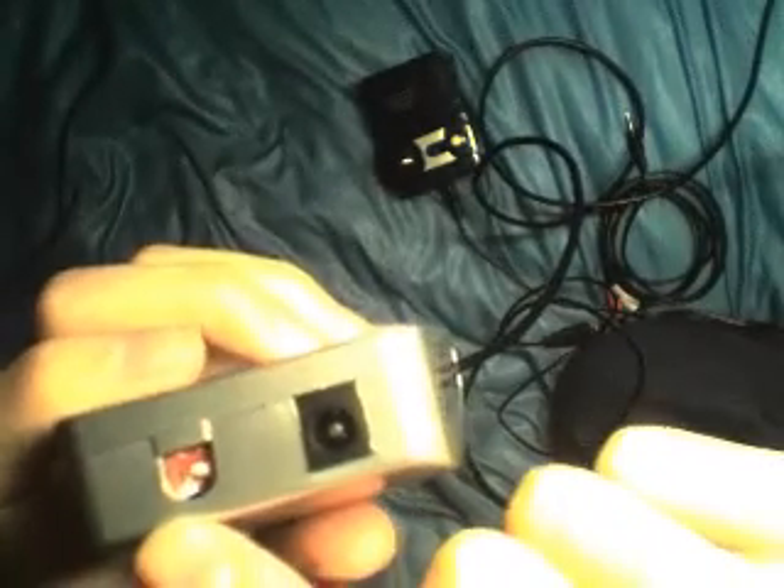So, plug in the VGA — it doesn't matter the order — and then plug the other end to your computer. Then, of course, the converter also needs power, so you have the USB power cable that comes with it. Plug this end into the side that has the little switches.